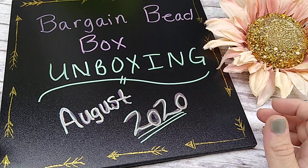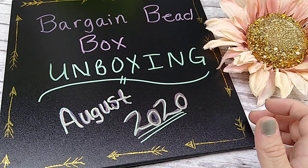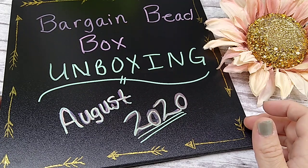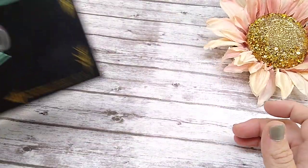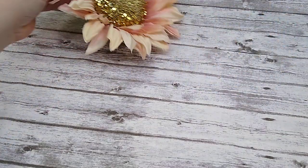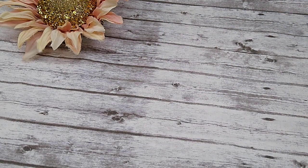I heard a lot of criticism for this month's bargain bead box. I just opened mine up and set everything out in order just so this would go quicker. And I kind of like it. I think it's really pretty. I guess I'm in the minority, but I think it's a pretty box this month. I've heard a lot of complaints over the yellow color of the gold, but mine doesn't look unbelievably yellow. It looks just like regular yellow gold. And I think the colors they've paired with it are beautiful. So let's get right into it.